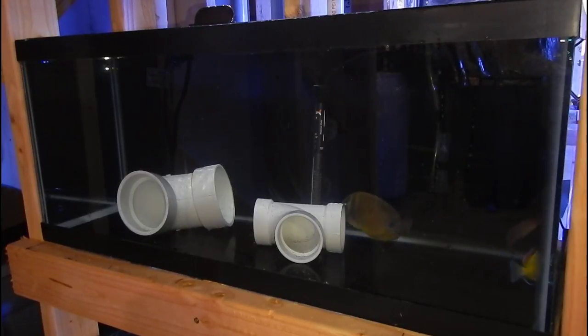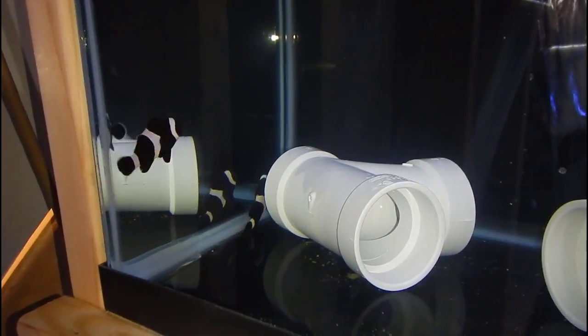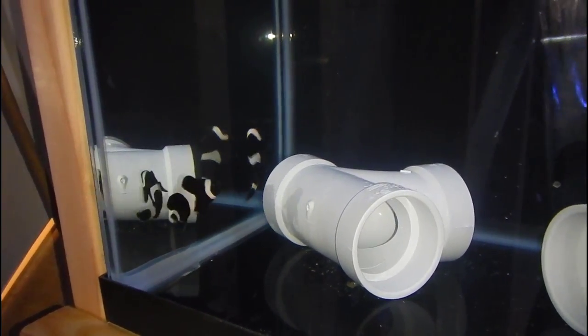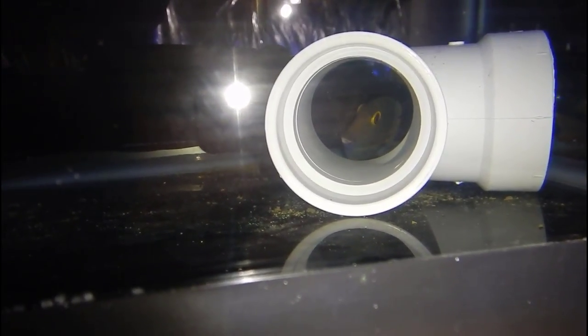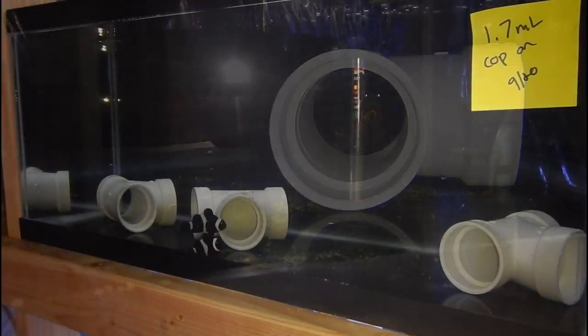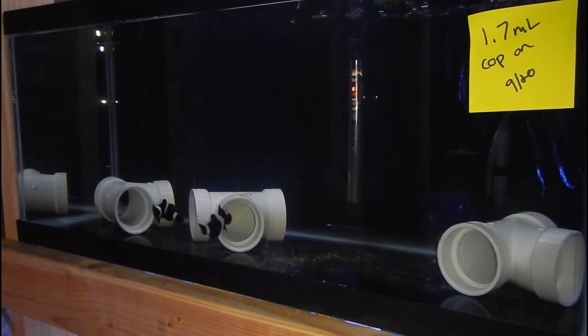The next question is why didn't I put all the tanks together onto one system, since it would be easier for water changes and medicating. The reality is I used to have multiple quarantine tanks linked up before. The problem is you have to add fish all at once, and if one gets ich, all of them need to be treated — and not all fish do well with copper or hyposalinity.